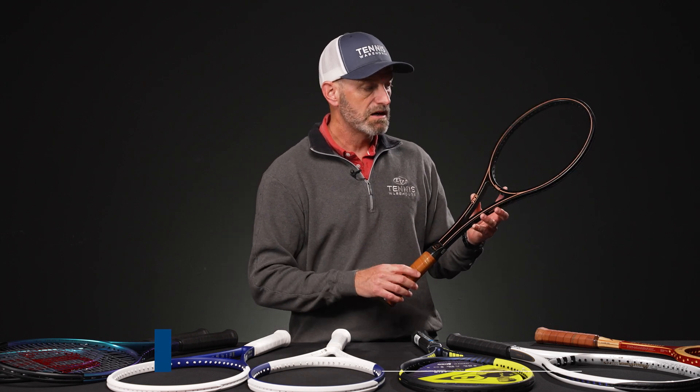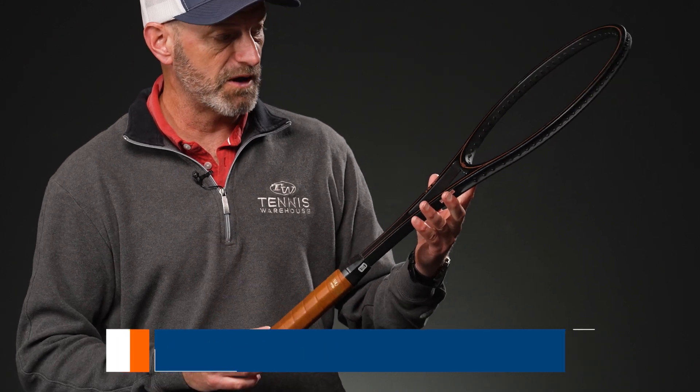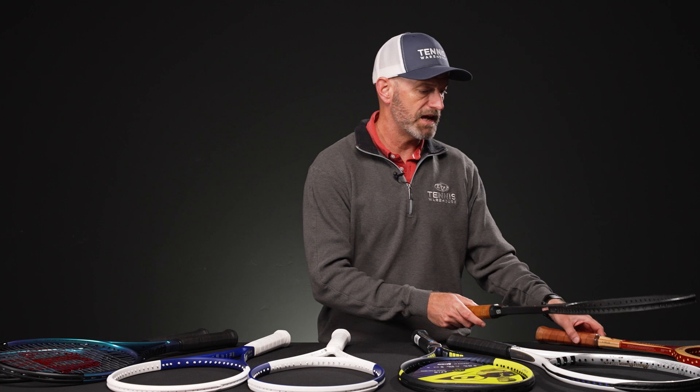Next up, we've got a classic from Head — this is their XRC. It looks like a graphite racket, but this is actually a fiberglass racket. It's pretty chunky and comes with the original Fairway leather grip on it too. A nice mid-size, playable collectible right there from Head.